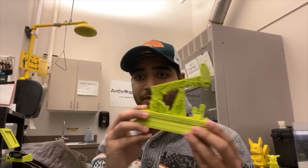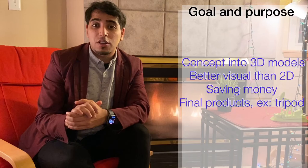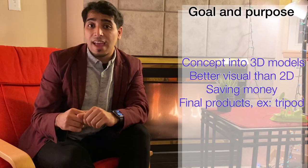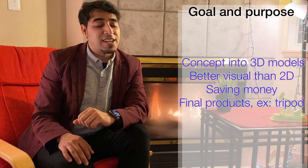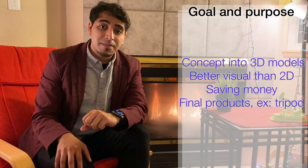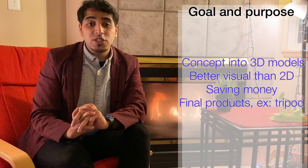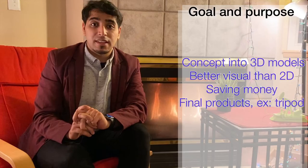The goal and purpose of 3D printing is that the designer has the ability to turn a concept into a 3D model and prototype, and to implement rapid design changes. With 3D printing we can have better visualization than 2D or on-screen, as well as saving money by reducing the large area of the 3D printer to a small area. We can also have a final product through 3D printing.